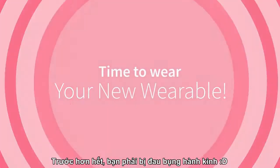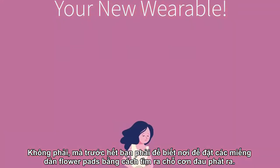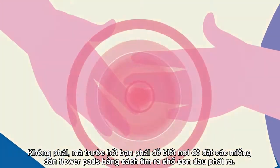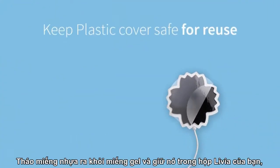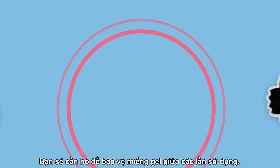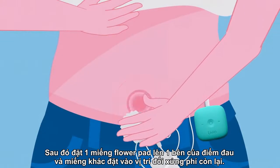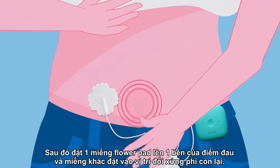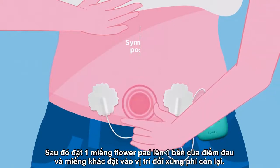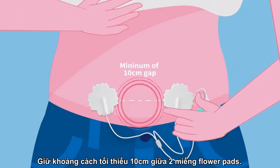First of all, you've got to have a period. To know where to place the flower pads, you need to spot where the pain comes from. Remove the plastic cover from the gel pads and keep it safe in your Livia case — you will need it to protect the gel pads between treatments. Then place one flower pad on one side of the pain spot, and the other pad symmetrically on the other side, keeping a minimum gap of 10 centimeters between them.